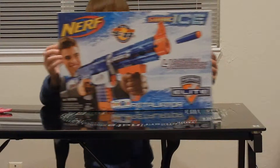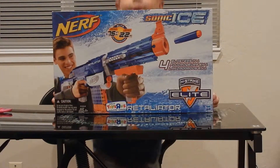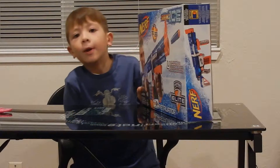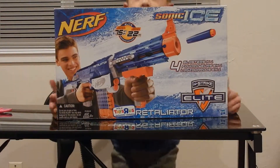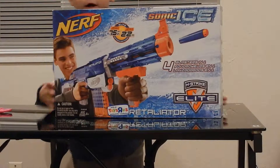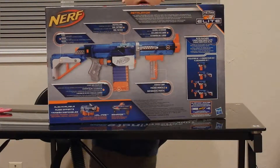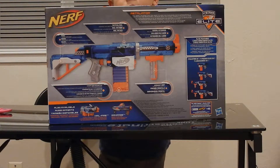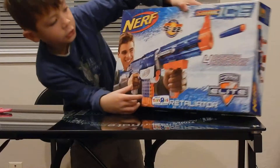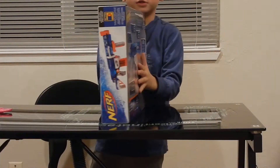Hey guys, it's Logan here. Today I'm here with the Sonic Ice — this is really cool because I already have one, mine is the XD, but now it's Sonic. It says 'Sonic Ice' right there on the back. It shoots up to 75 feet, or 22 meters — that's on the side of the gun.